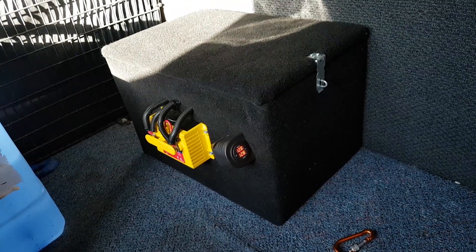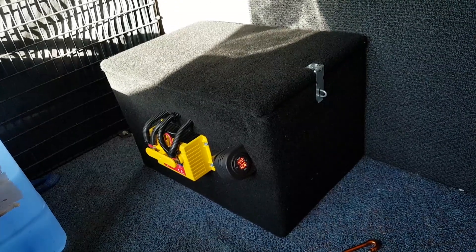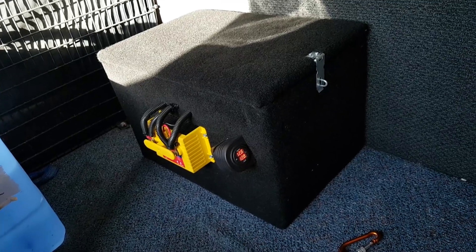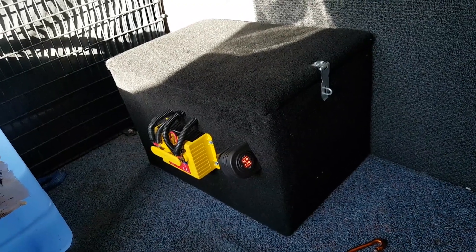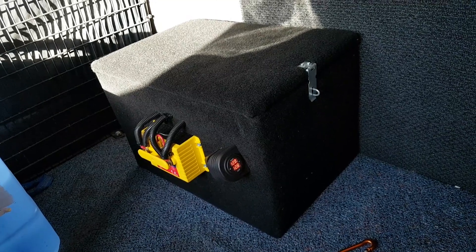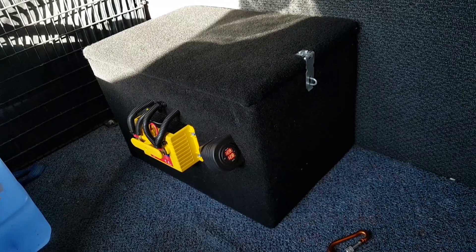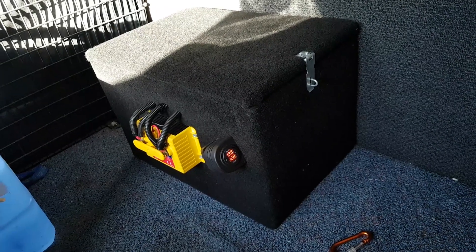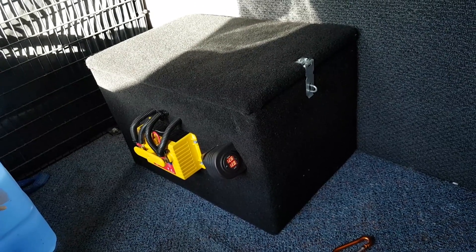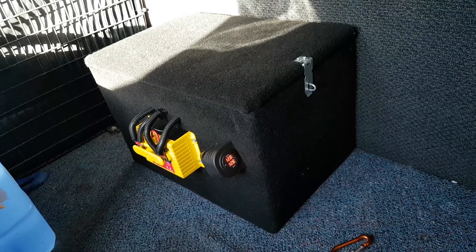Welcome back to another episode of stuff that Jet builds in his garage when he's bored. Today we're looking at a dual battery box set up in my 2006 Renault Traffic. The reason for this battery box being installed is I've got a fair few flashing lights on the roof of this van and I just want to take the pressure off my starting battery when I've got the engine off, sitting on the side of the road for a few hours with the lights going. I'm using LEDs so the draw isn't probably steep enough to warrant this unless I'm really going to be there for a while, but the less pressure I can put on my start battery the better.